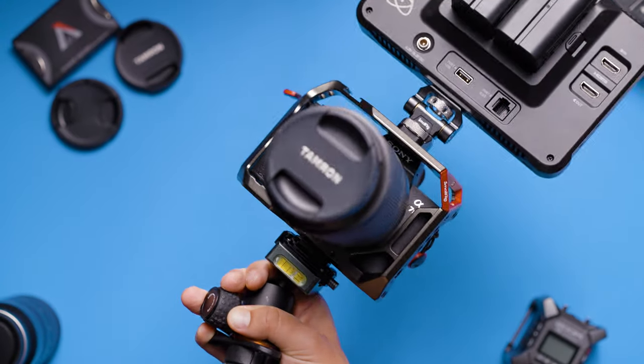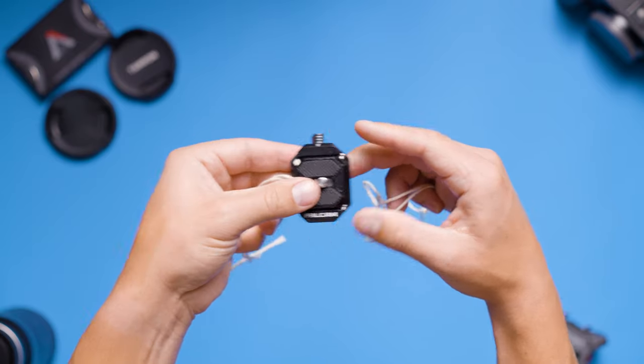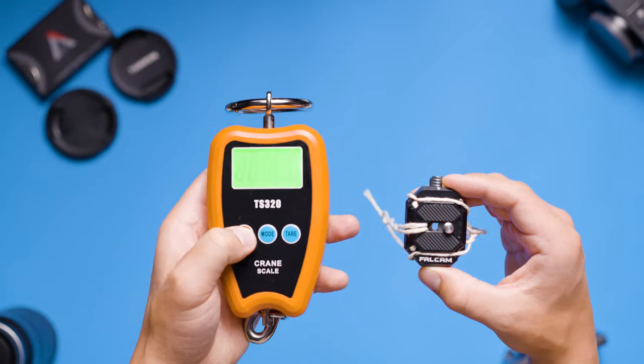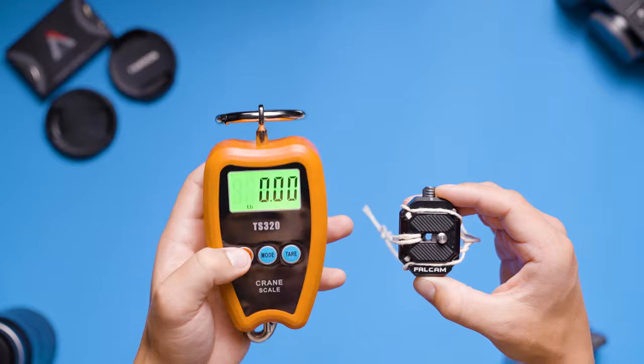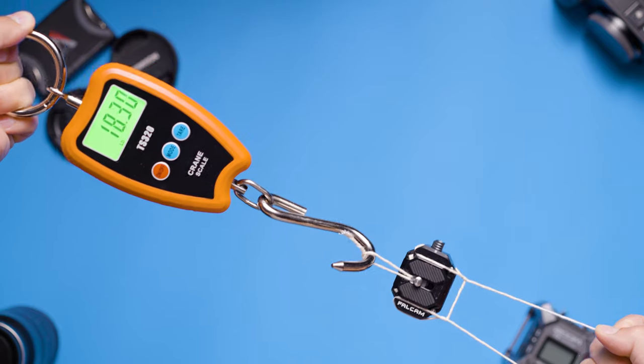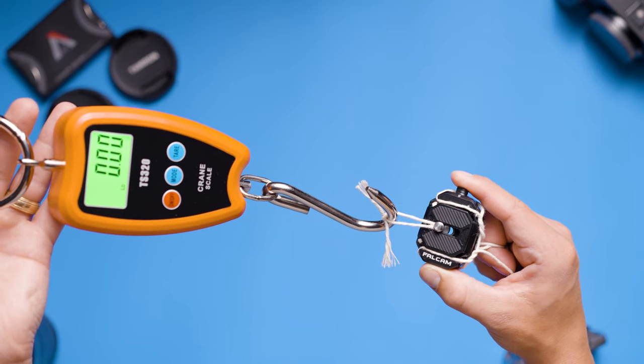I wanted to see just how far I could push the quick release system, so I purchased a crane scale and tied separate strings to the base plate and top plate to see how hard I could pull apart on the plates before they came apart. I left the deadlock off to further challenge the Falcam F38. I pulled as hard as I could, which ended up being just over 20 pounds. My arms were actually shaking by the time I hit 20 pounds and the plates were not budging whatsoever.